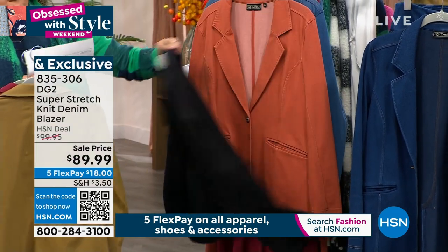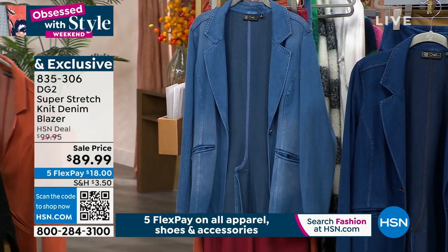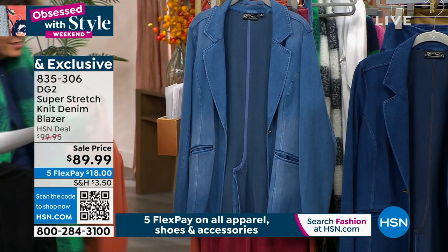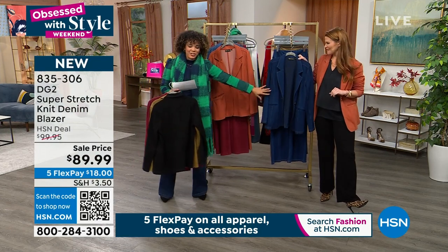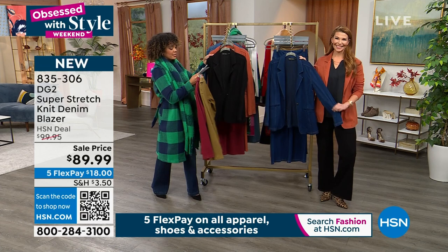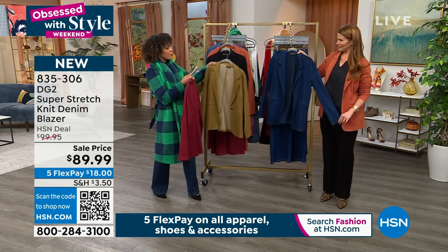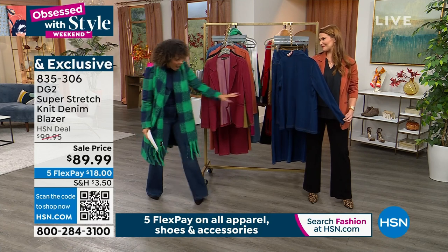There's your black. There it is for you in clay. That mid-tone is good. I think I'm just going to throw it on for fun — that's cool. And then there is your indigo. Extra small to 4X, average or petite inseam. Your average will run you 28 inches, your petite just a couple of inches under that.